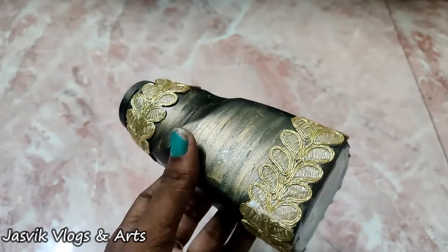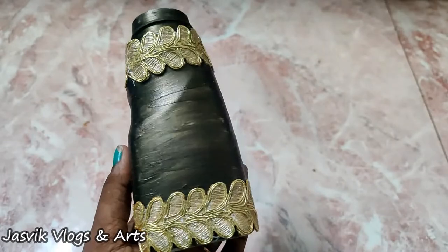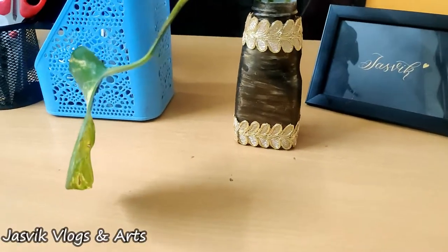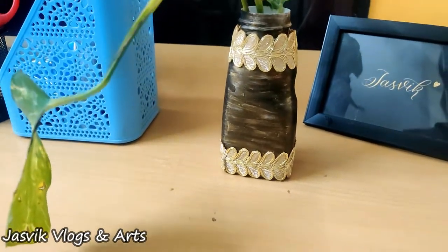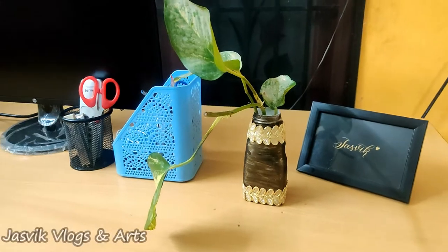Now we have to put it on the computer table. It's super and different. It can be used as a comfort bottle. But we have to put it on the money plant.